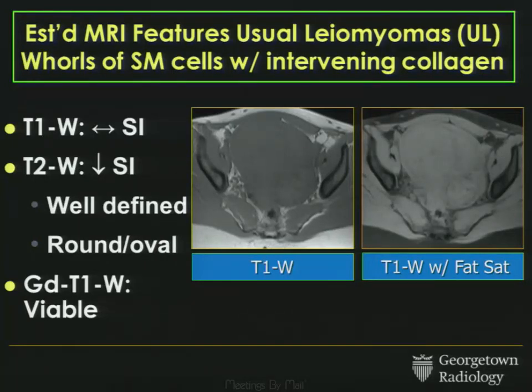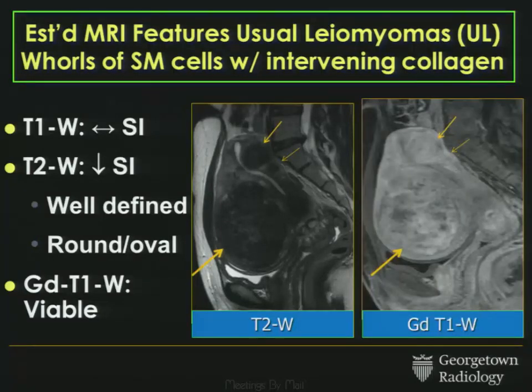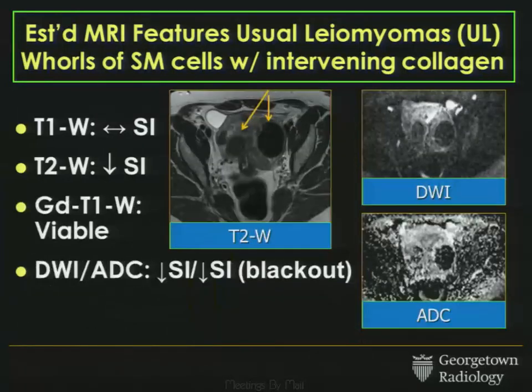Again, isointense on T1-weighted sequences both with and without fat suppression — they don't have hemorrhage. On T2, they're well-defined, round or oval, and following contrast they enhance. We've added to our imaging armamentarium with diffusion-weighted imaging and ADC maps. A garden-variety fibroid on high B0 diffusion-weighted imaging and the ADC map tends to be low in signal intensity — that blackout effect. So we're getting a little bit more information about our fibroids.